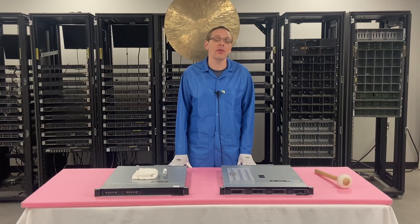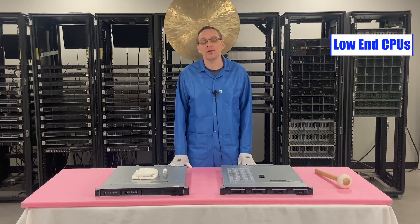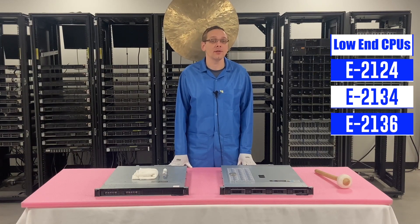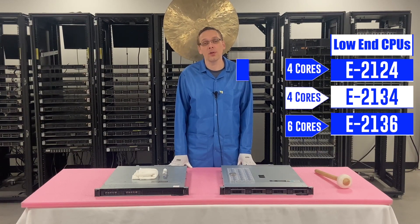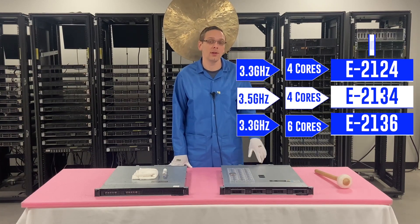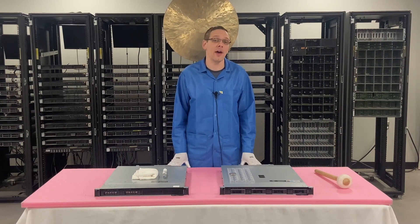Let's start with three low-end ones: the E2124, the E2134, and the E2136. That's going to be four-core, four-core, and six-core, at 3.3, 3.5, and 3.3 gigahertz respectively. We'll put all the specs up as we go along. So now let's hop into the three value CPUs we like.